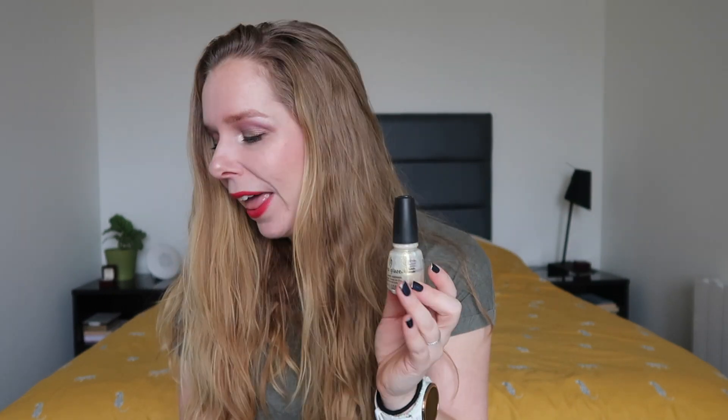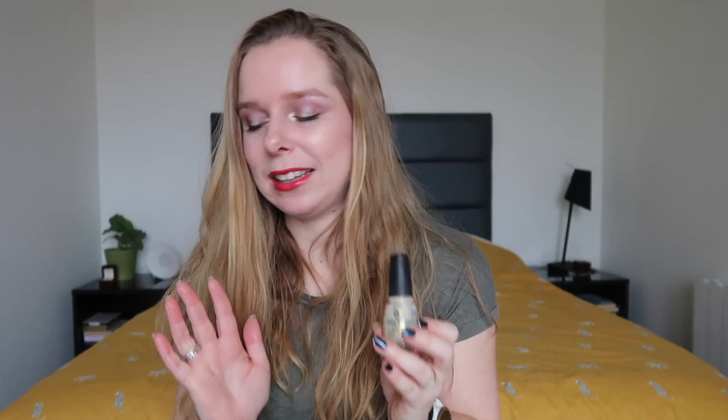Sadly I don't have a nail wheel for these at the moment — I still need to buy one. I'm hoping that by the time this video goes up I can paint my nails some of these colors and do a close-up on my fingers to show you guys. You'll see if that worked out when the video goes up.